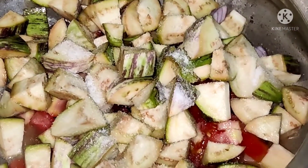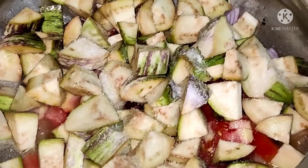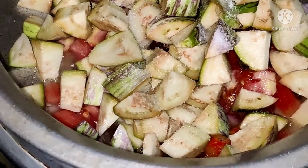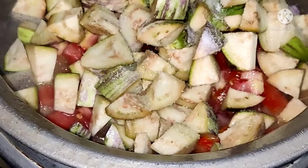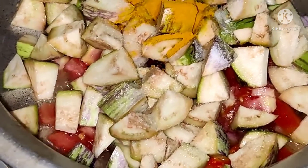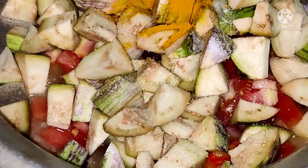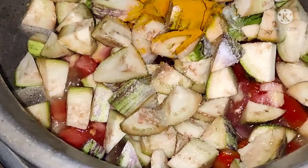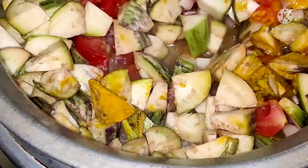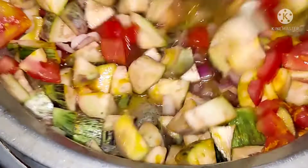Salt is being added. Turmeric is being added. Now we have to mix well.